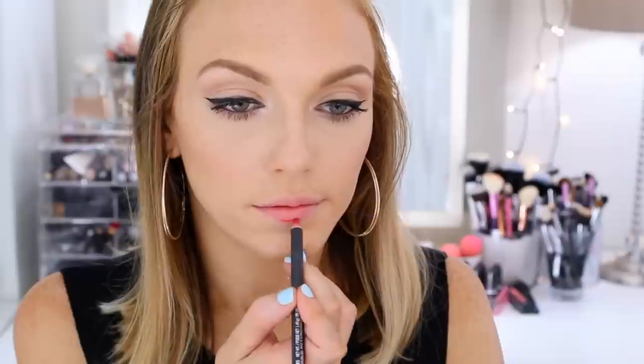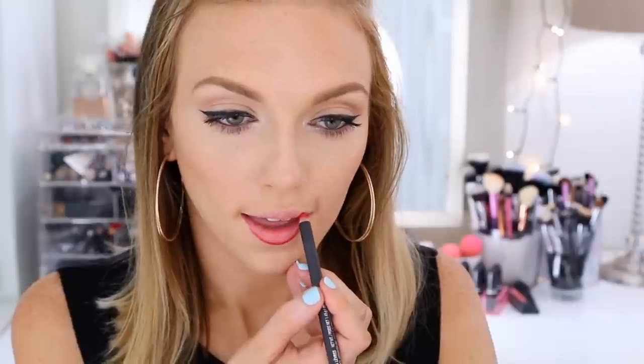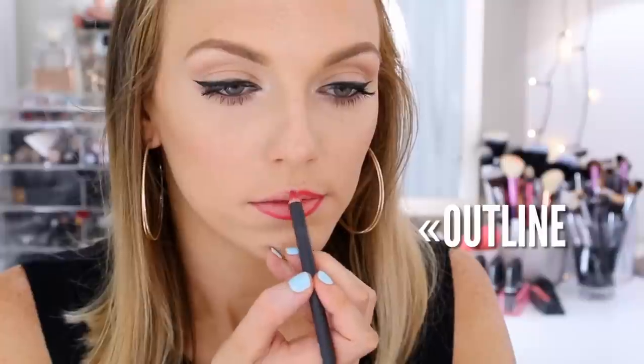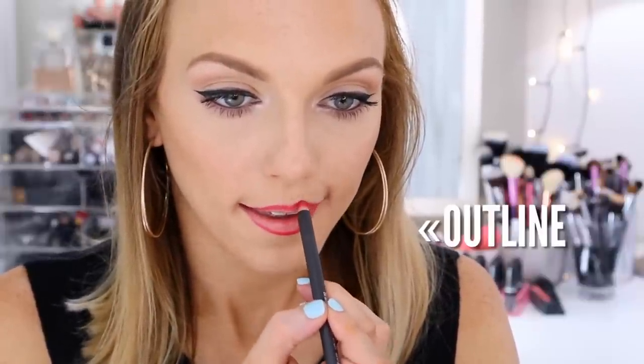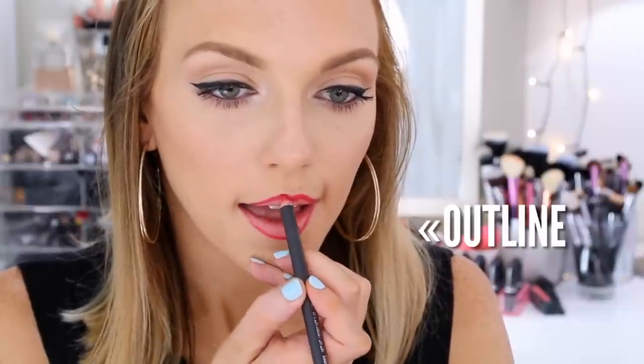My favorite way to apply lip liner is to leave the center — almost leave a little circle in the center of your lips bare — and you can fill that in with lipstick later. I basically just outline my lips and then fill in the outer corners. It probably would have helped to sharpen this lip pencil before I got started, but that's okay. I find it really helpful to stabilize my hand a little bit just by resting my pinky on my chin like that.